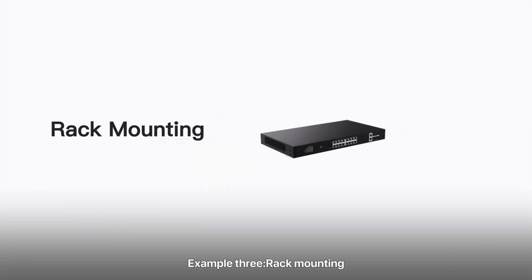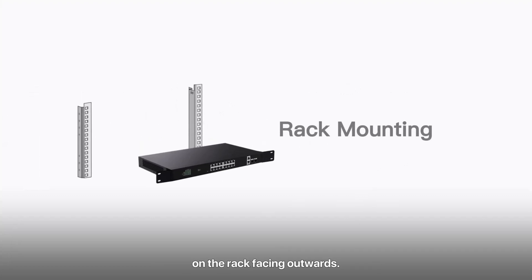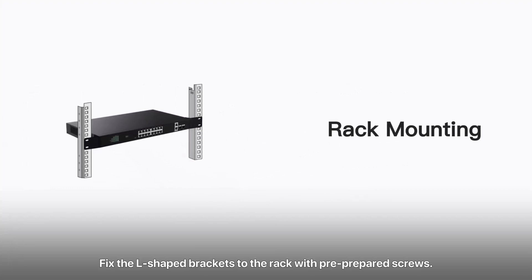Example 3: Rack mounting. Remove the matching screws and L-shaped brackets from the package. Fix the L-shaped brackets on both sides of the switch according to the example angle. Place the switch horizontally on the rack with ports facing outward, and fix the L-shaped brackets to the rack with pre-prepared screws.